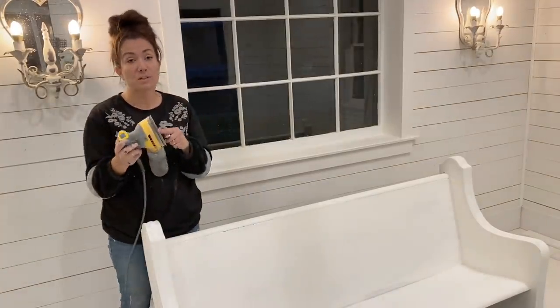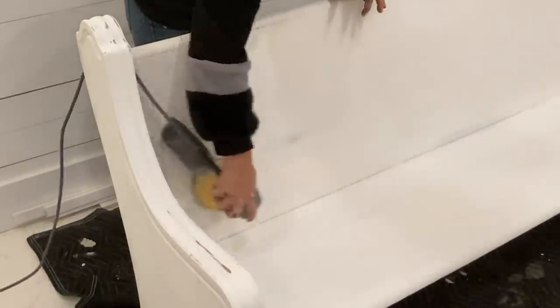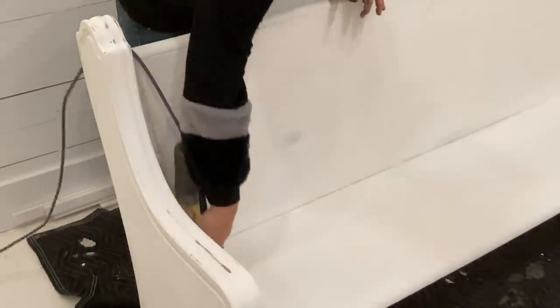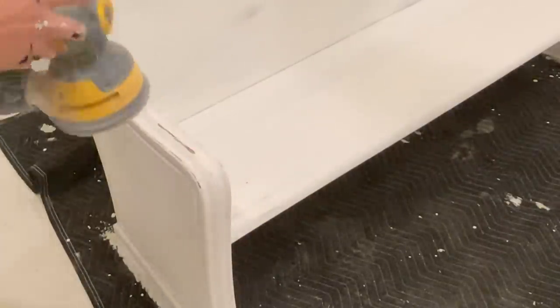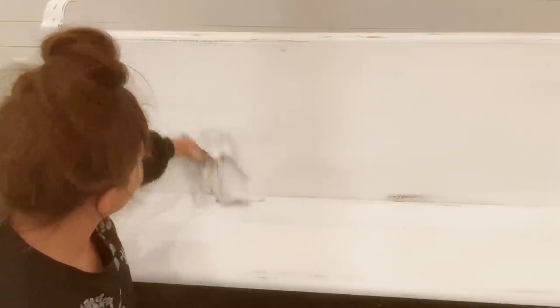I have my orbital sander and 220 sandpaper, and I'm going to give this a good distress. Then I'm probably going to do a little wet distressing, then clear wax. So next up, I have a damp rag, and I'm just going to wet distress this. This can cause it to get chippy because we're getting the milk paint wet. I like it because it gives an even, non-splotchy kind of distress — it doesn't look like I used a sander.